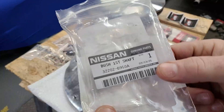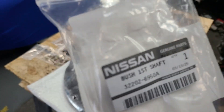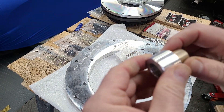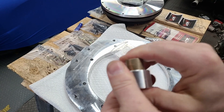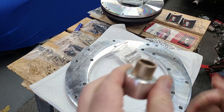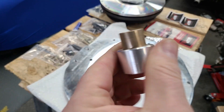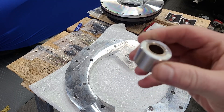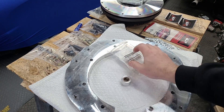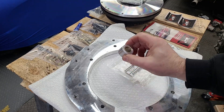This is the bushing you'll need — I think I spent about six or seven dollars on it at the Nissan dealer. This needs to be pressed in. I hoped that with freezing it for a couple of days it would just be cold enough to go right in. It just gets shoved down into the adapter. We still need to press this into the flywheel — we'll do that later.